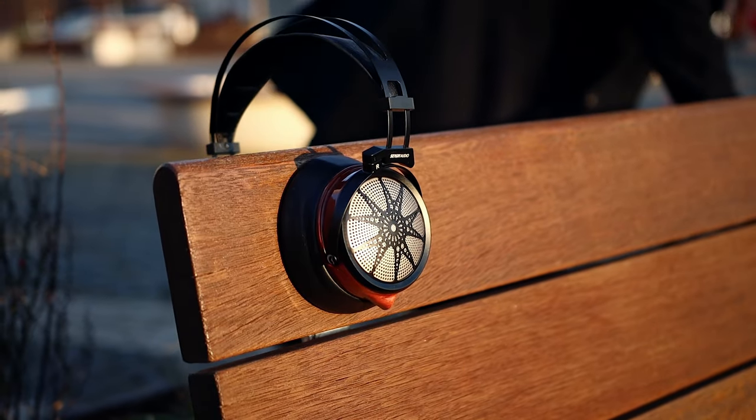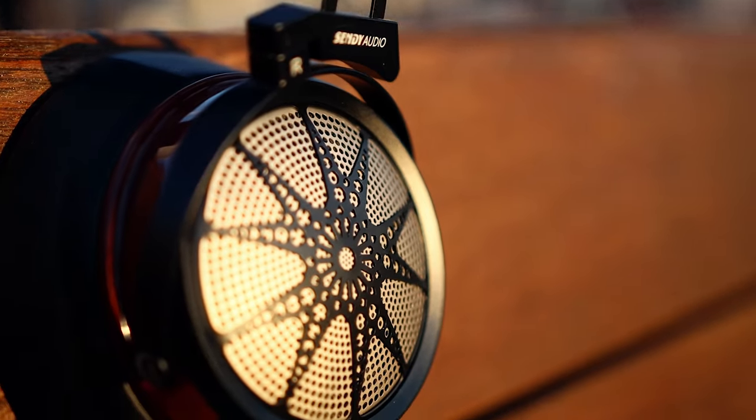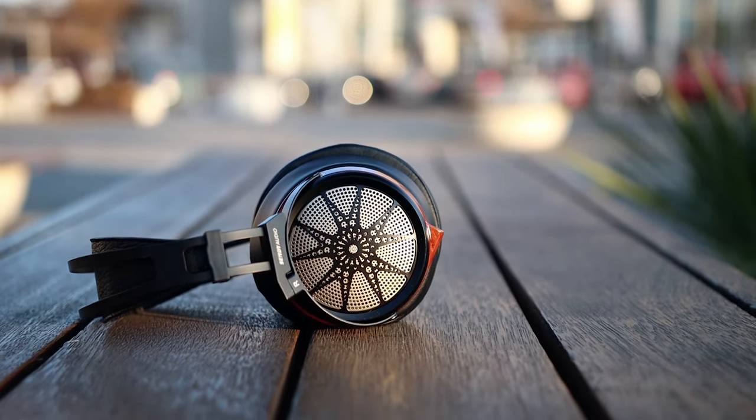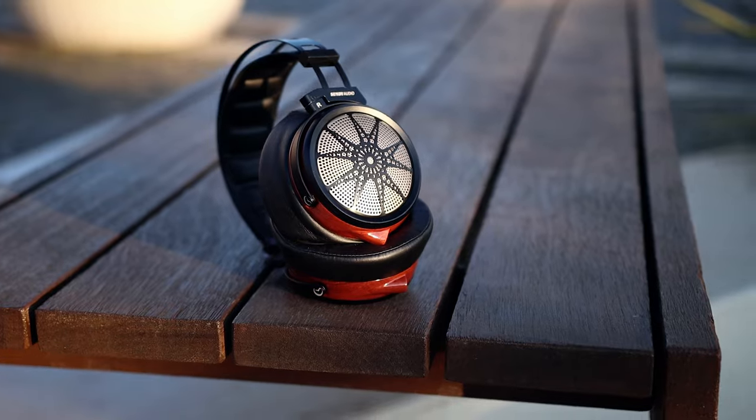The sound of the Apollo is absolutely beautiful. It seems like Sivga Audio has a mid-centric sound signature, because their Fenix, their Pica, and every other headphone has some mid-range forwardness — and this is the same with the Apollo. But the Apollo is creamy, butter-smooth. They are so buttery, so smooth, so clean, and so enjoyable — just musical.